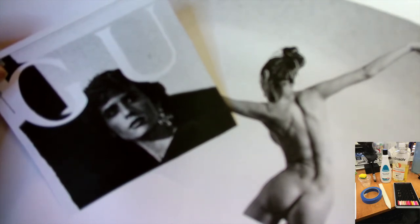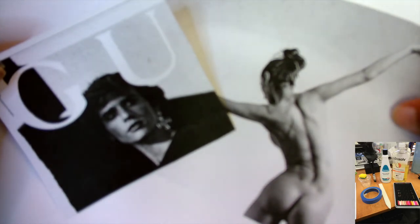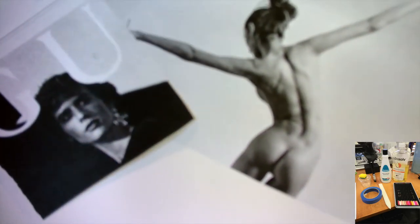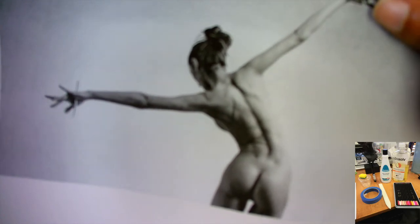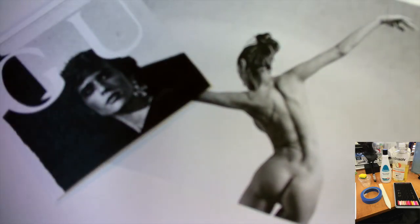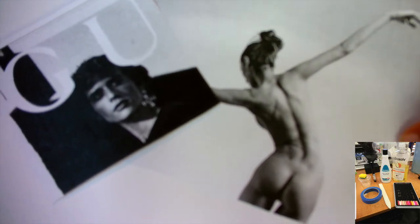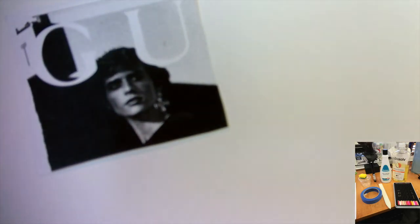The paper I have in front of me is a Canson mixed media paper that works really well with this technique. I have two different black and white images that I want to transfer using citrus solvent, and I'm also going to do another one using the Chartpak blender marker. If you don't have either of those, you could use 100% acetone, which is basically nail polish remover.